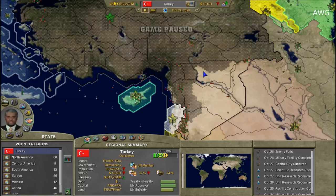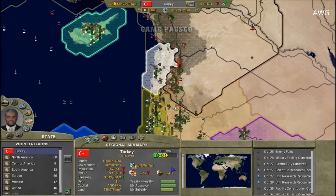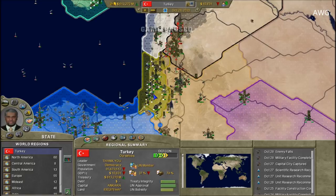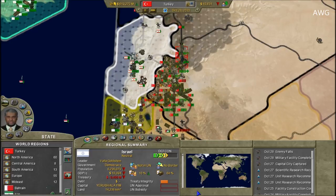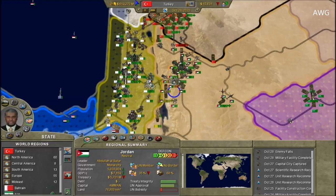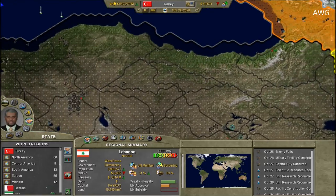Here we are again — Ottoman Empire part two. I took out Syria in part one. In this part I'll be taking out Lebanon and Jordan. It looks like Israel is at war with both of them. I'll wait for supplies to reach the borders. Jordan and Lebanon both have money still, so I'll be taking them out first.